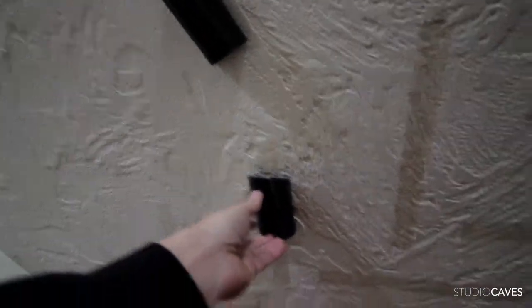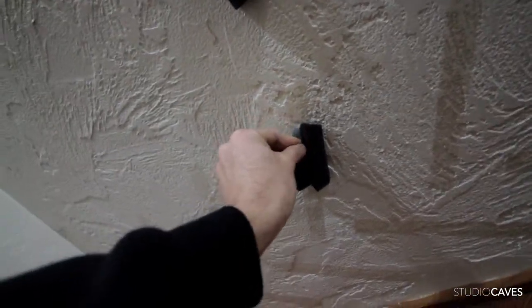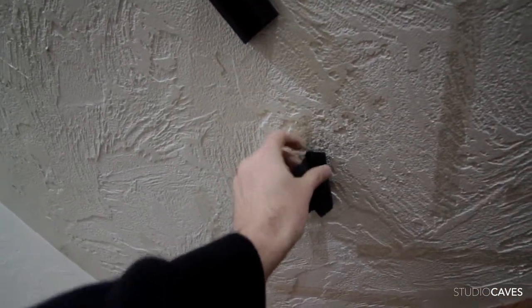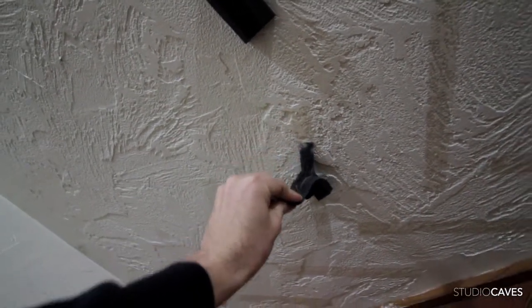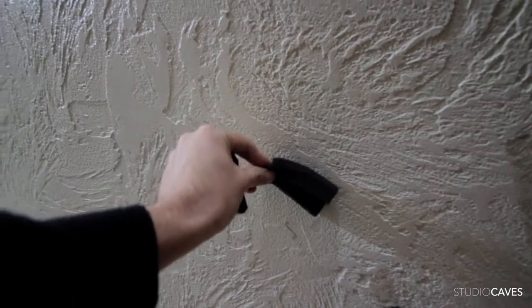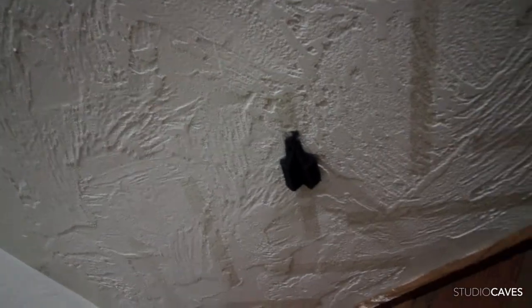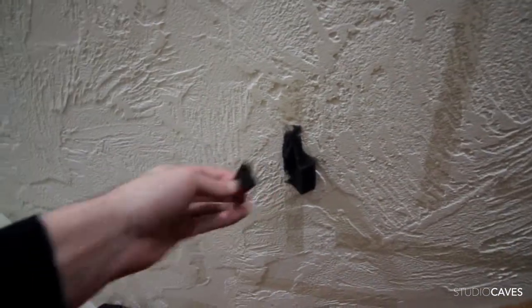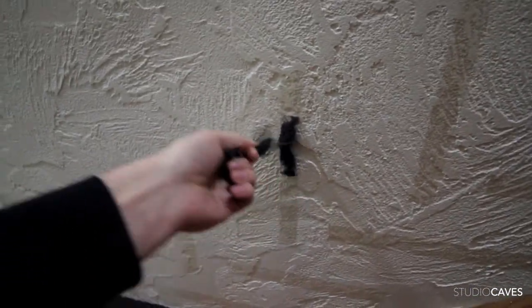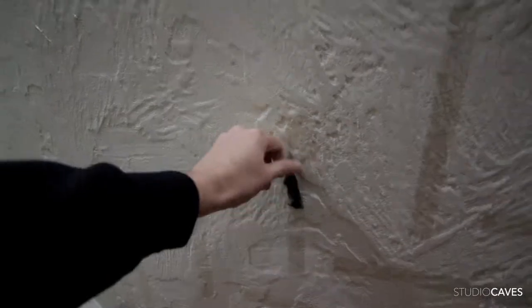I'm gonna pull this one off first. That is on there pretty good, but it's on the tape, which is a good sign. This one — that is on the ceiling, but it came off good too. I think I like that one. That one's permanent almost. Let's go with that one.